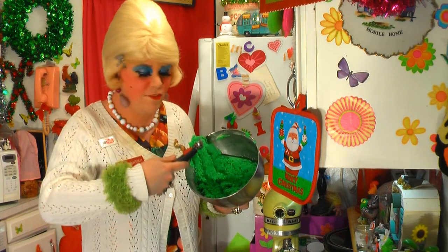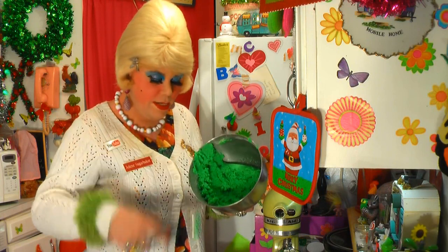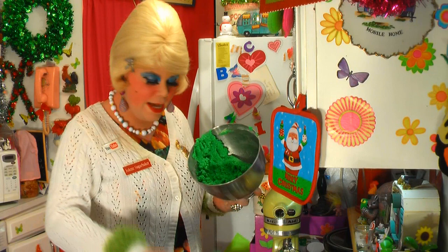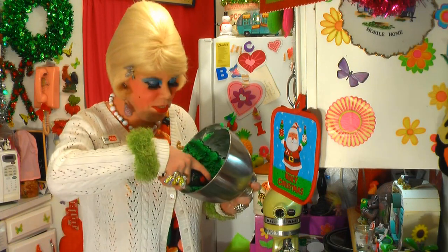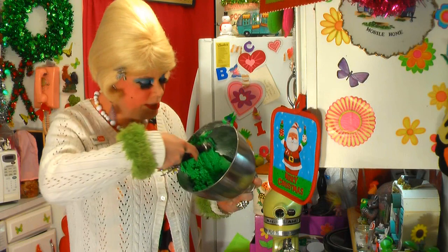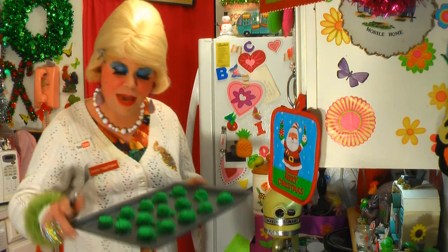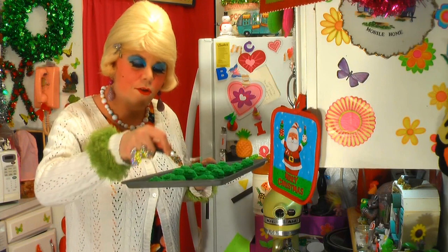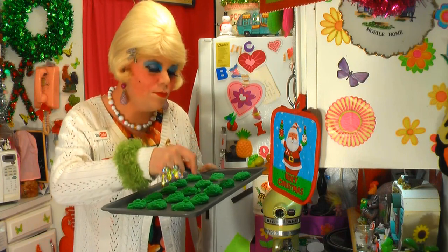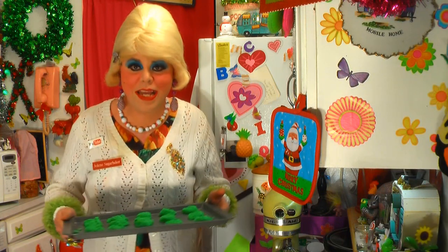We've already cooked a whole bunch of things here on Trailer Park Christmas, and there's lots more in store — it's 25 days of videos, and I think I gained some weight during this series. What color would you make your cookies? I like the green — I think it looks festive and would accentuate a Christmas tree. Let's put one more on the tray and I've got a fork here. We're just going to smash them down a little bit, just like peanut butter cookies. It adds a little decoration. Pop these in the oven for about 15 minutes — keep an eye on them so they don't burn, and set your timer.